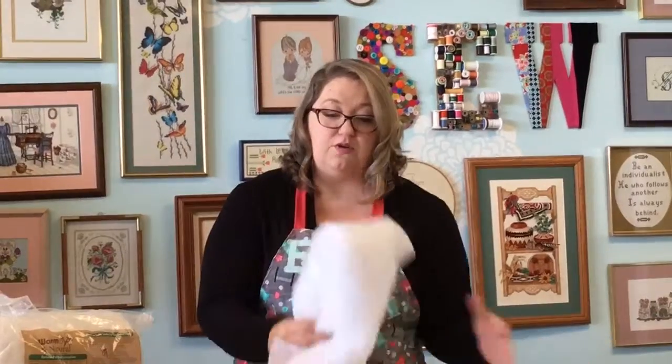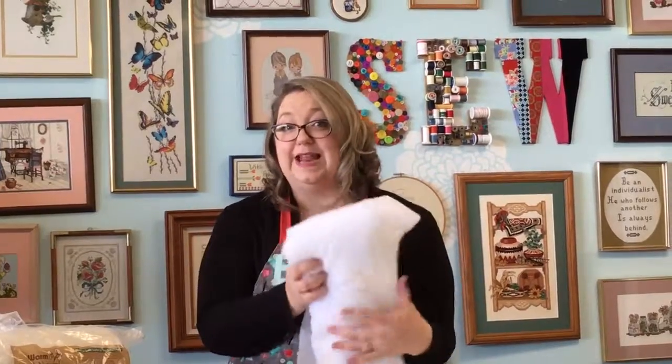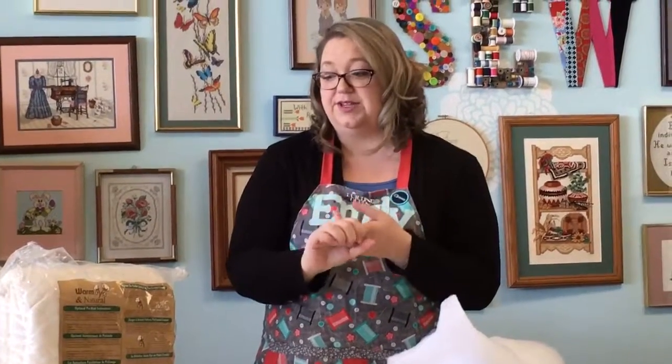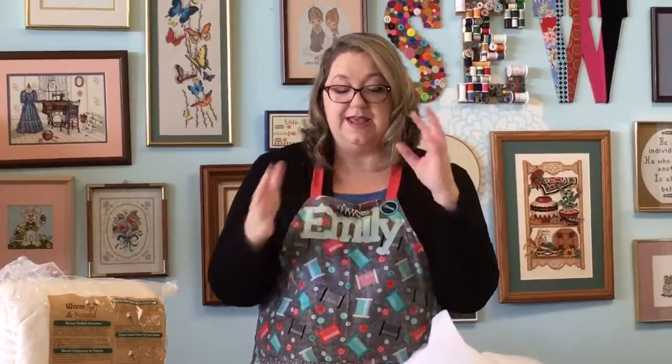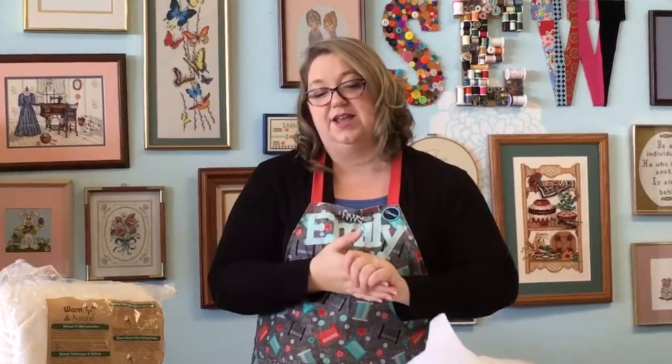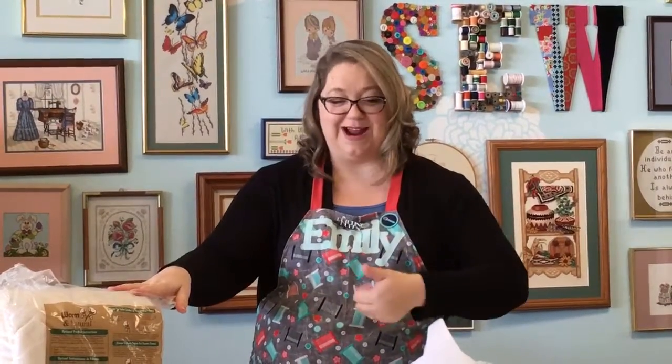The other option, which is a cheaper, more affordable and all-purpose option, is polyester, poly, or synthetic blends. Some packages come with a blend of cotton and polyester to create those characteristics of what we like to see in quilting — puffy, a little bit warm, a little bit cozy — and all those things make those packages of quilting work out great.